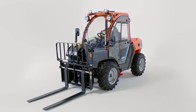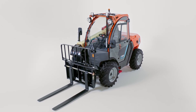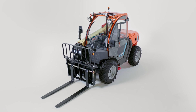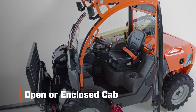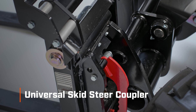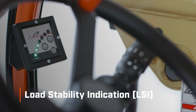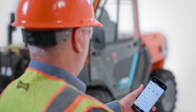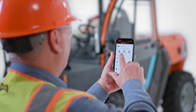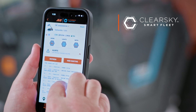In addition to these upgrades, the E313 comes standard with everything you know and trust about JLG telehandlers. Available in open or enclosed cab options, this machine features a universal skid steer coupler for attachments, as well as load stability indication. Plus, the E313 comes standard with ClearSky Smart Fleet to help you efficiently manage and communicate with your fleet.